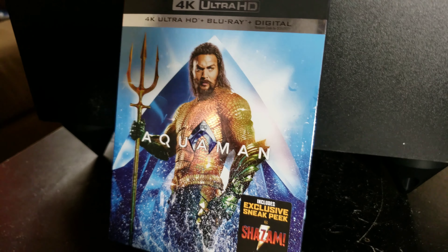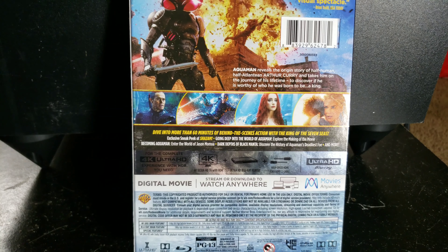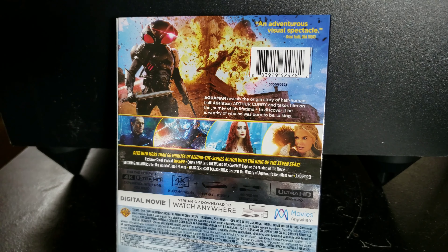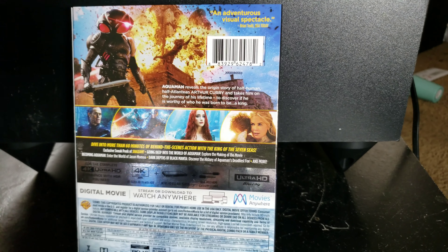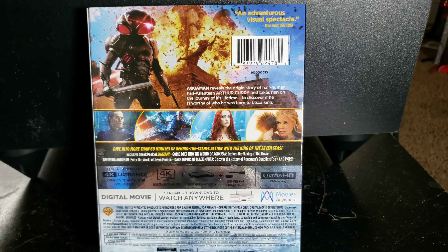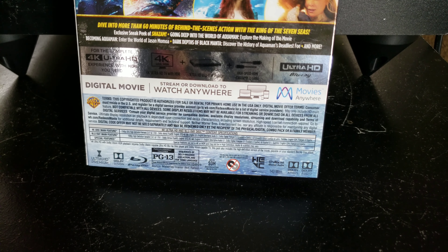There are special features on this movie but don't expect much — much like any other release these days, there's not a lot to be had unfortunately. A lot of basically electronic press kits here. Still, this is a good release and I definitely recommend it overall. If you are looking to pick this movie up, this is definitely the version to get. I do kind of want to see it in 3D though, because there were some scenes that could really benefit from it. The aspect ratio does not switch for the IMAX scenes in the 3D version, which is unfortunate for 3D fans. Anyway, definitely recommend this and I will see you guys in the next video.